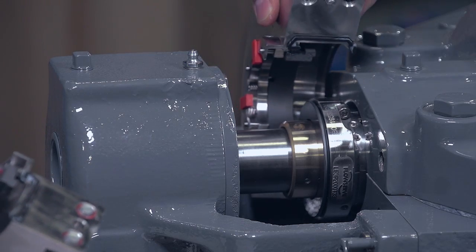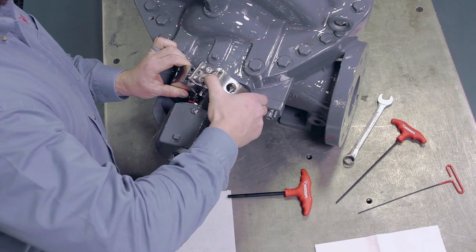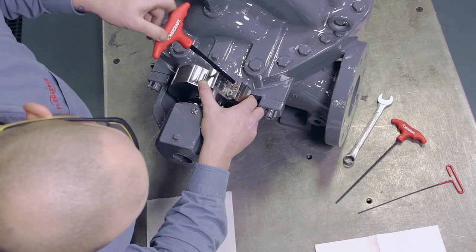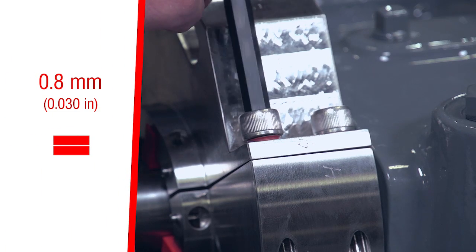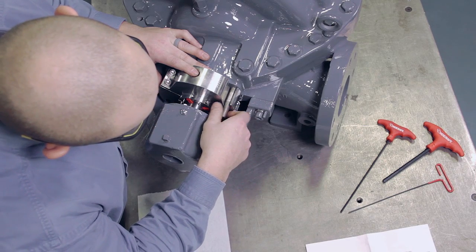Carefully assemble the gland halves around the rotor, avoiding any contact between the seal face and the shaft. Finger tighten the gland cap screws, leaving a gap between the gland halves of about 0.8 millimeters or 30 thousandths of an inch wide. If previously removed, reinstall the gland studs at this point.